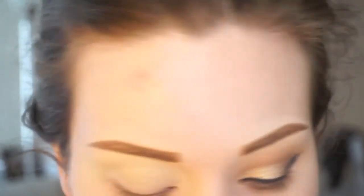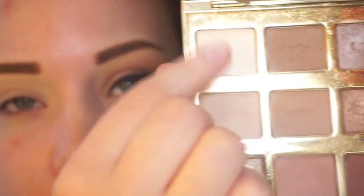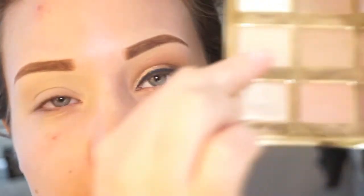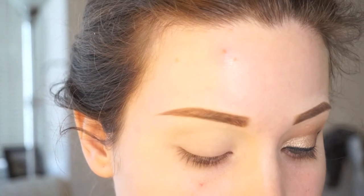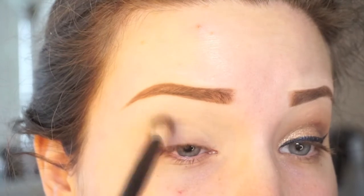I have already primed my eyes using Too Faced Shadow Insurance and then set that down with the lightest shade in the palette called Charmer. I'm going to go in with the second lightest shade called Flower Child and use that as a transition shade on a NYX 16 brush, which is just a fluffy synthetic blending brush. I'm just going to add a transition shade and blend that upwards towards the brow.